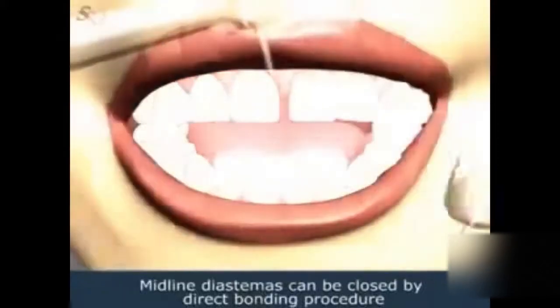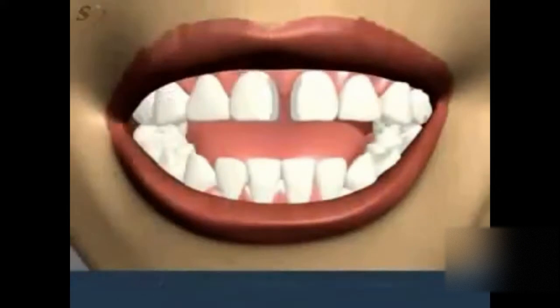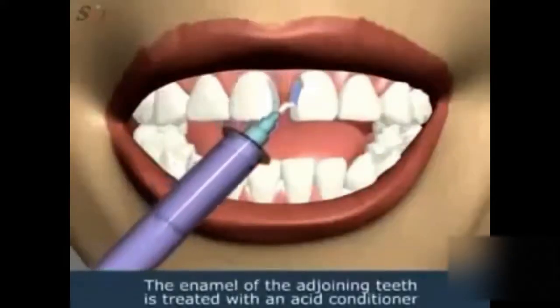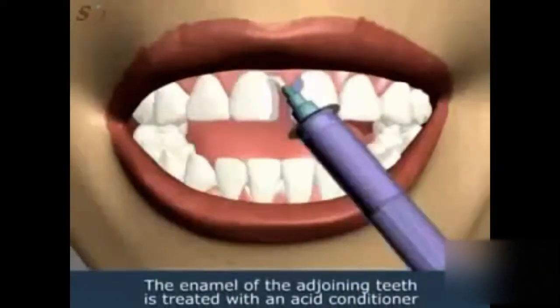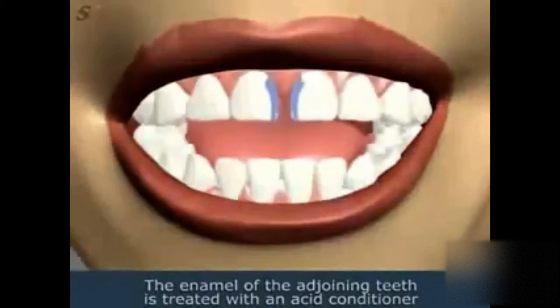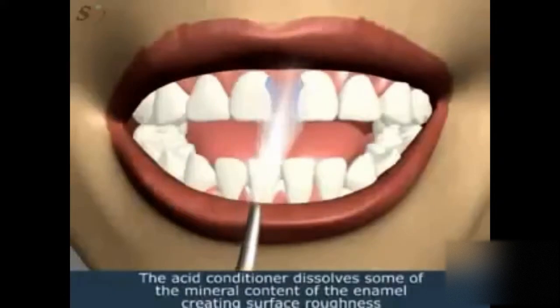The diastema can be closed by a direct bonding procedure. The enamel of the adjoining teeth is treated with an acid conditioner to help the bonding material adhere to their surfaces. The acid conditioner dissolves some of the mineral content of the enamel, creating surface roughness.